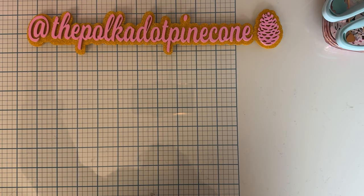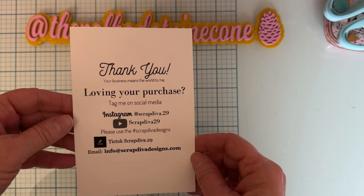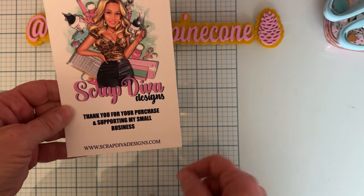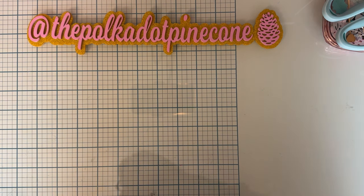Hey guys, welcome back to the channel! Today is another project share for Scrap Diva Designs. Here is all of Erica's information — make sure you follow along with the hashtag scrap diva designs for tons of inspiration. I'll have everything linked below to make it easier to find everything.